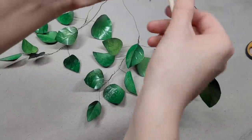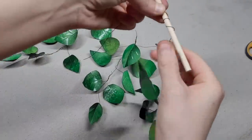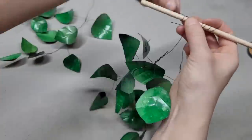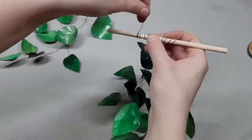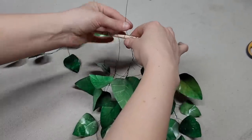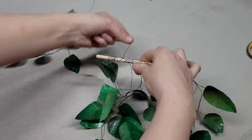Grab some wooden dowels. Take the wire and twist it around the dowel, making sure the foliage hangs down a good amount. Take at least two or maybe three leaf clusters and place them on a single wooden dowel, trying to get them centered or close to the center.